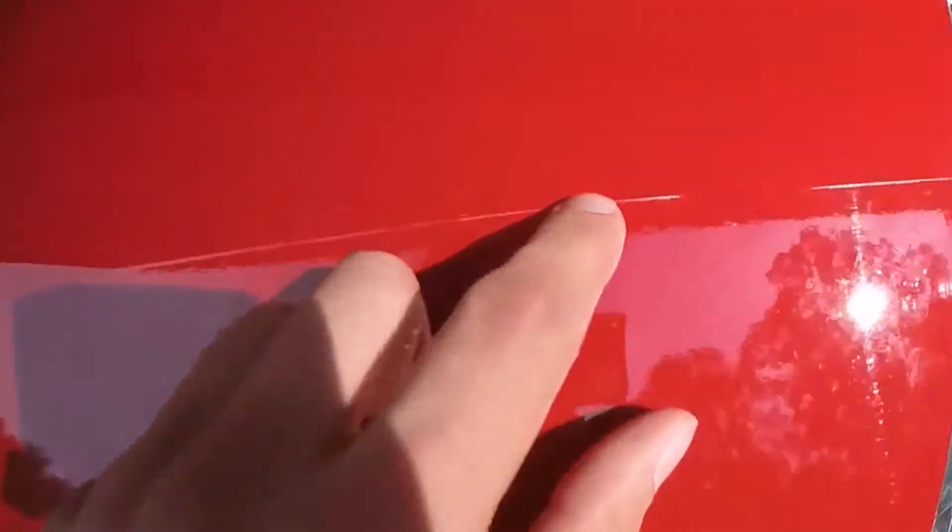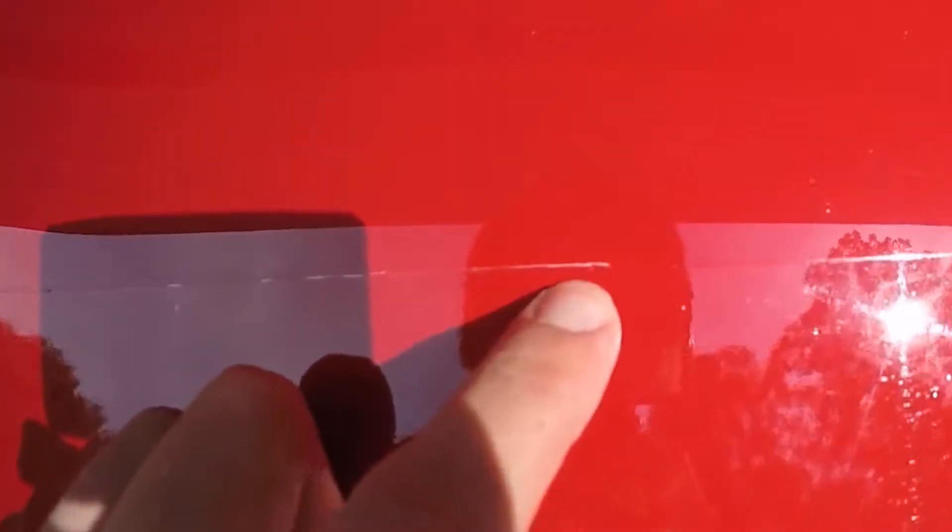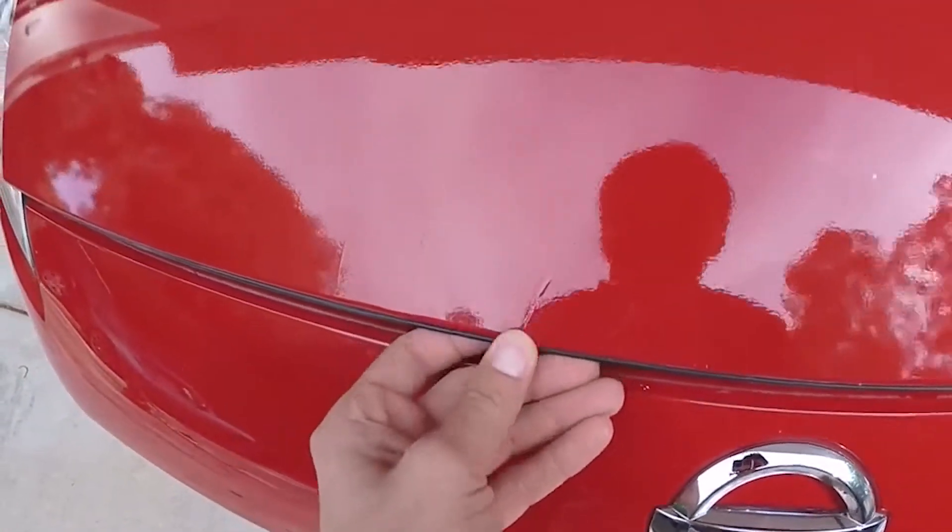Guys, look at this video. After some time, the dirt and dust will be deposited on the edges, so there will be visible black lines.